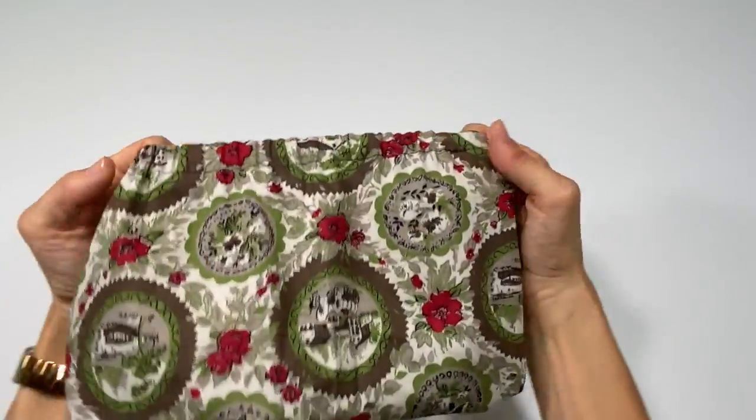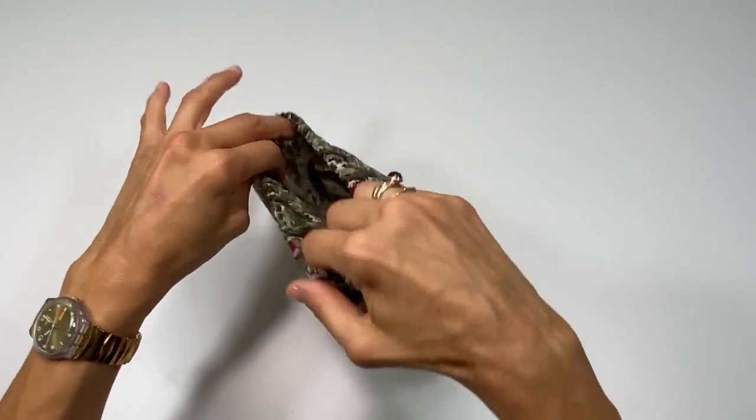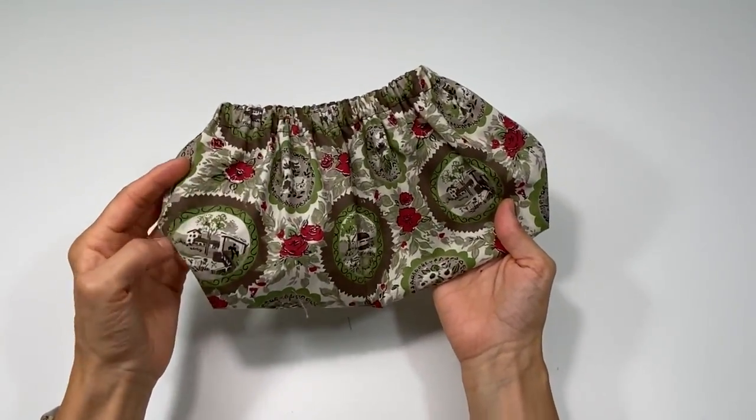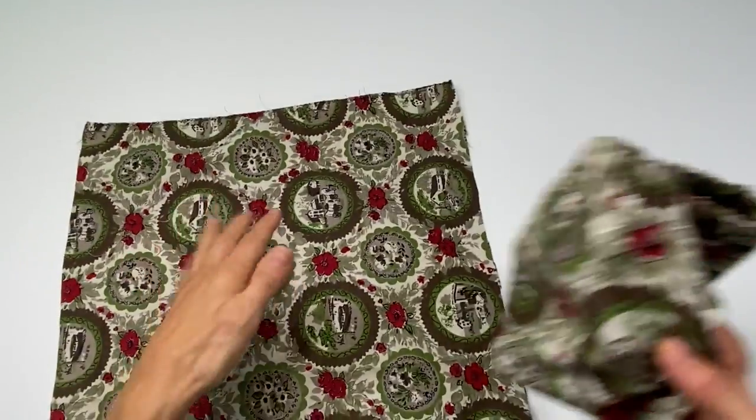In this video, I'm going to show you how to make these really simple shoe booties that are designed to just slip over your sneakers or shoes — for those people who don't remove their shoes in your home. So let's get this going.